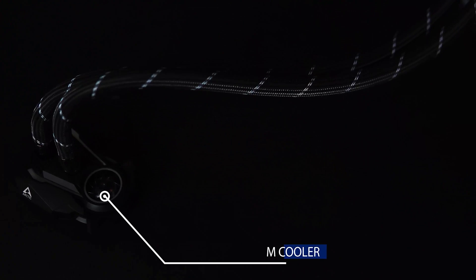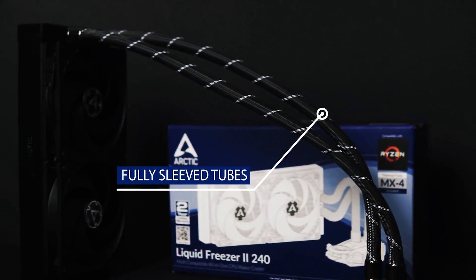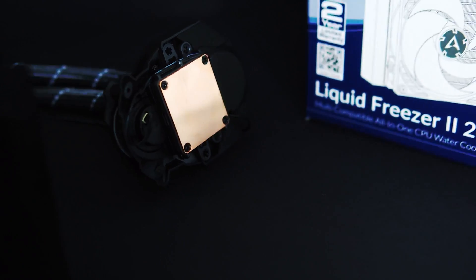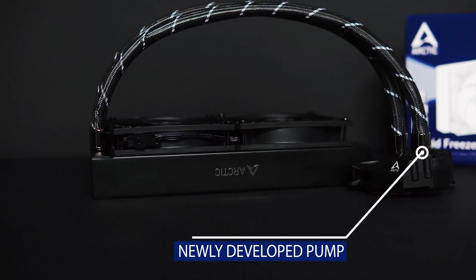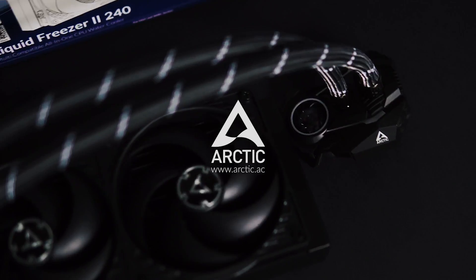All background tasks were disabled so everything would be identical across tests. We've done a basic idle test and a full load test on both CPUs. On the idle test, we set the fan speed at 50%, and on the full load test the fans are set at 100% speed, so you can get an exact result from the tests.